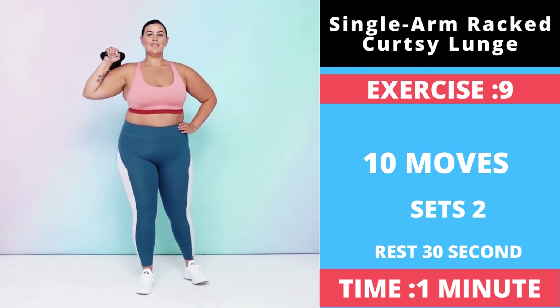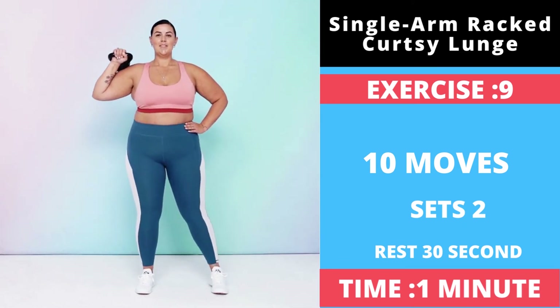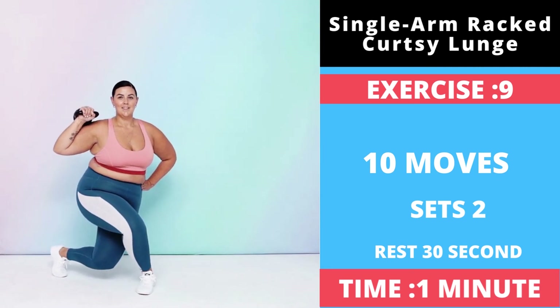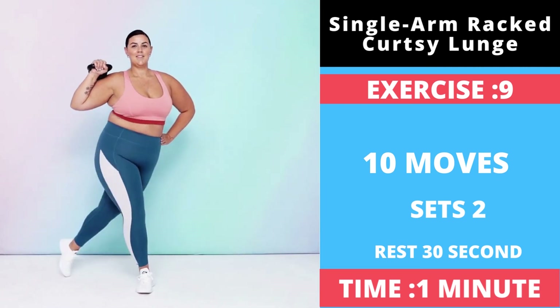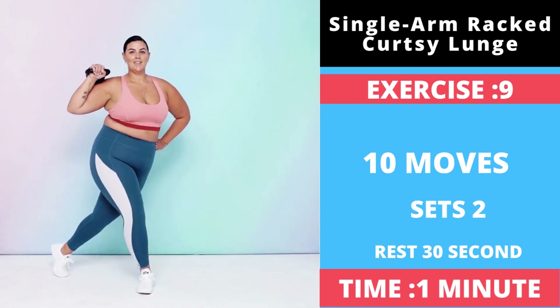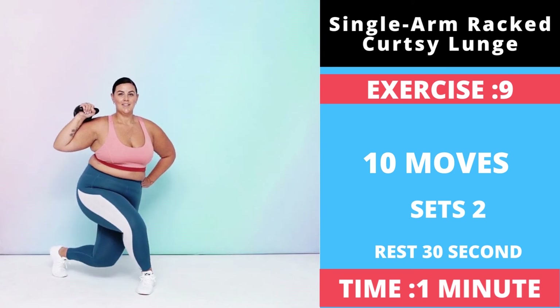Your front knee should bend to about 90 degrees, or as far as your mobility allows. Drive through your right heel to stand back up and return to the starting position — that's one rep. Do all your reps on one side, then repeat with the other leg holding the kettlebell in the other hand.